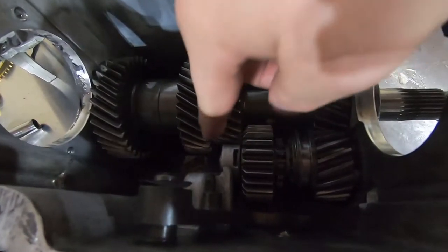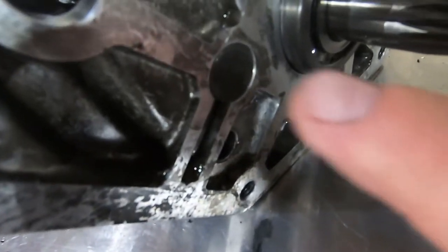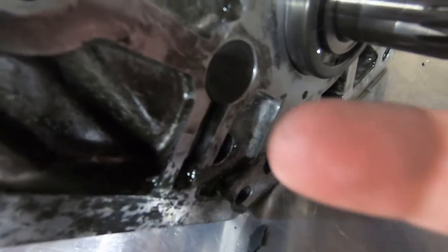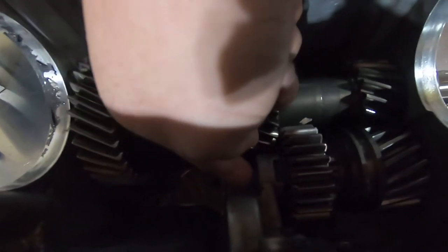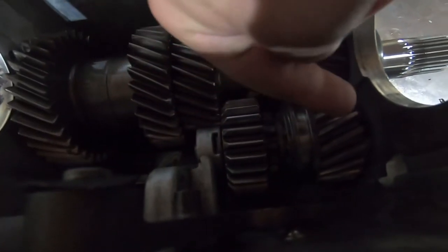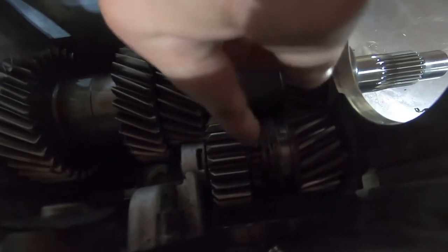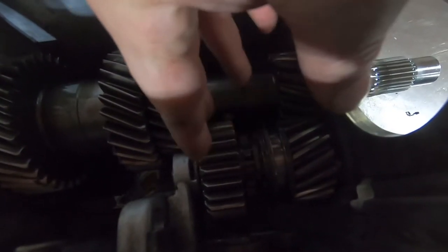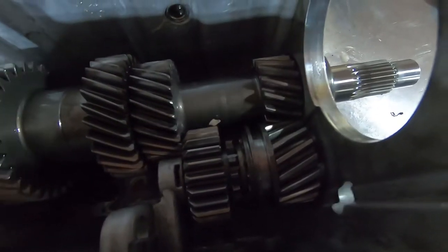Next to come out is the reverse idler. There's a shaft right here that's going to pull out towards the rear. Push on it from here to push that center axle out — there's a roll pin, an anti-rotation pin, it comes with it. When you push that axle out, you're going to hear all the needles fall, and then pull this whole assembly out — these two gears and slider as one unit. All your needles are going to fall but that's okay — they're going to be in the case. Take a magnet once it's out and get all your needles.